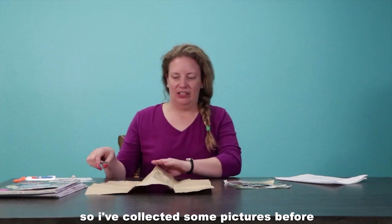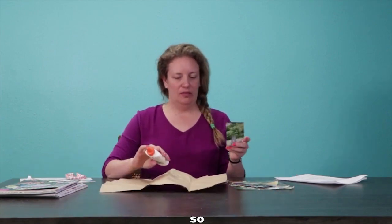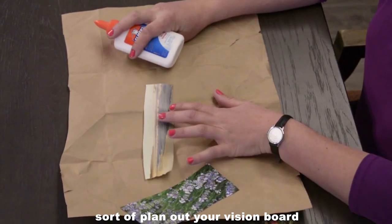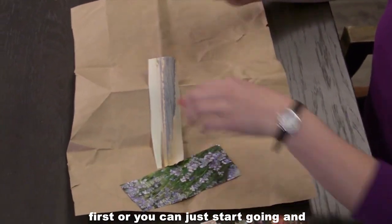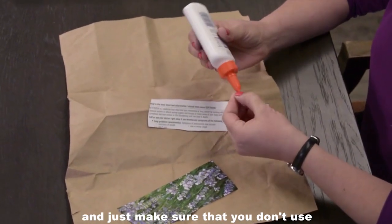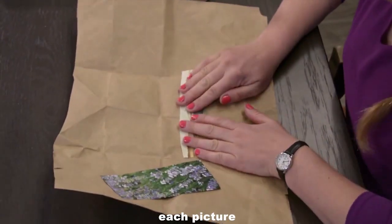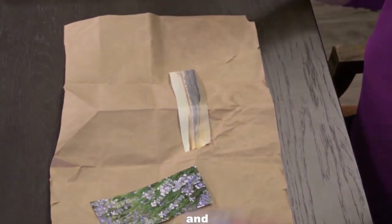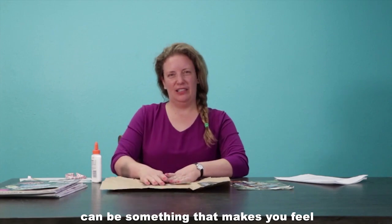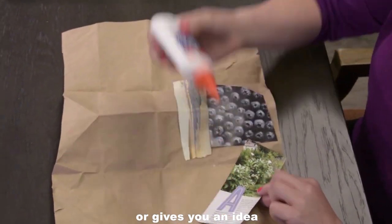I've collected some pictures, so I have a pile that I can begin gluing. Before you start, you can lay out your pictures to plan out your vision board first, or you can just start going and start gluing. Just make sure that you don't use too much glue — just a couple of dots for each picture. Each image that you find can be something that makes you feel happy or something that makes you feel inspired or gives you an idea for your future.